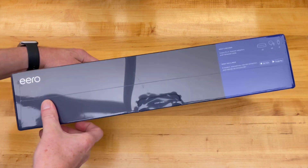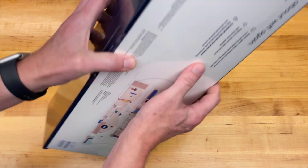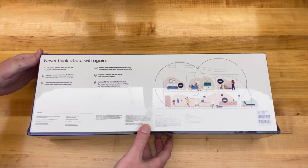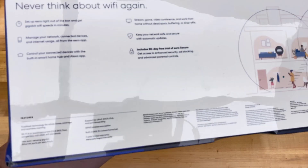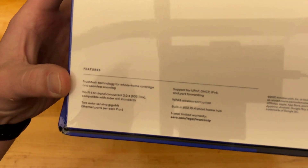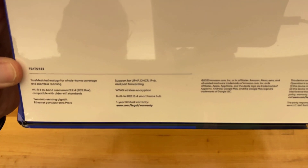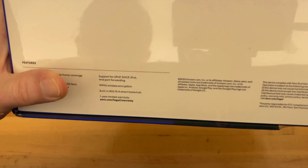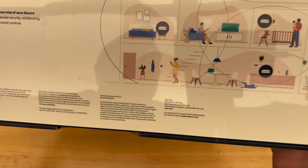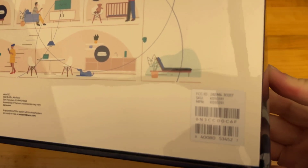Let's start with a close look at the box in 4K. It opens like a hinge and is rather hefty and impressive. Here are all the specs. I don't have an iPhone 12 Pro Max just yet so it'll take a little time for Wi-Fi 6 testing, and here's the actual part number, FCC ID, and all that good information.